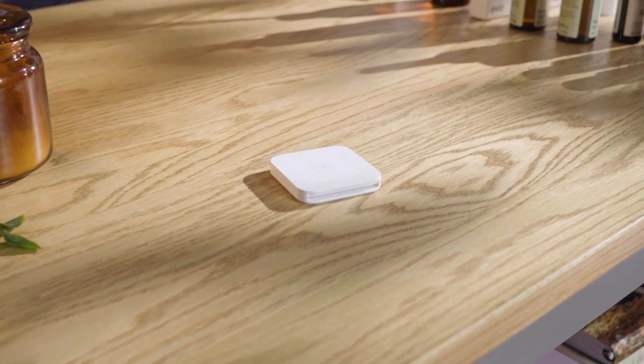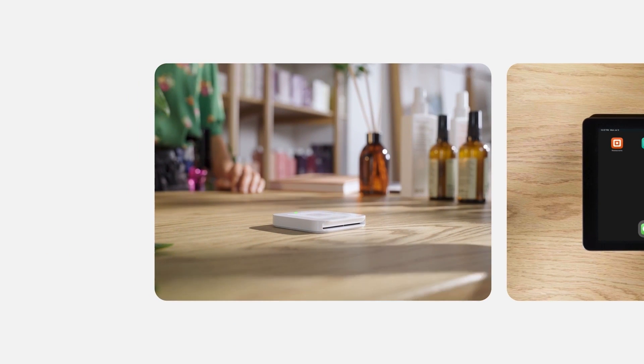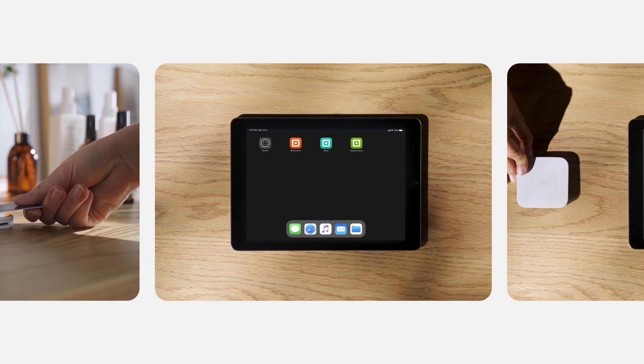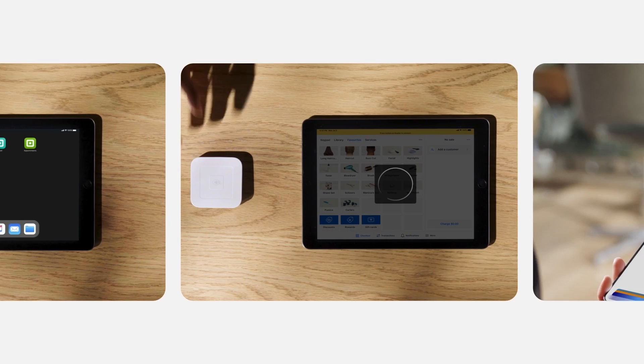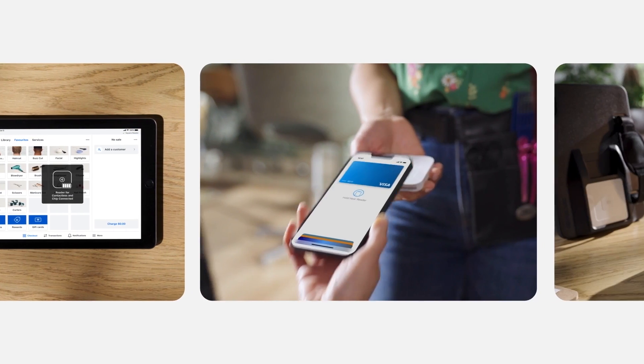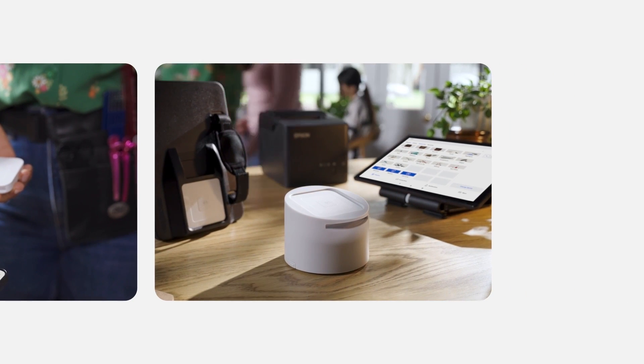Let's get your new Square Reader up and running. In this video, you'll see all the features of your reader, get step-by-step instructions to set it up and install the right software, pair your device, learn how to take your first payment, and add the right accessories for your business.